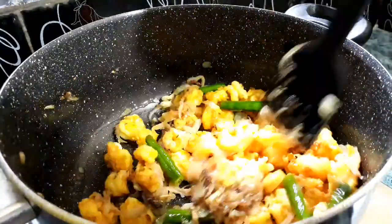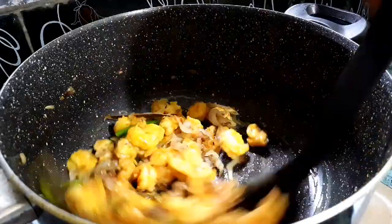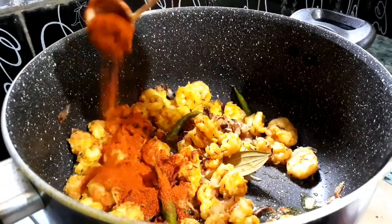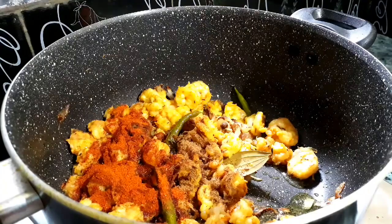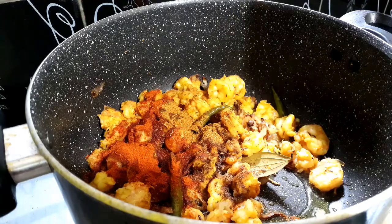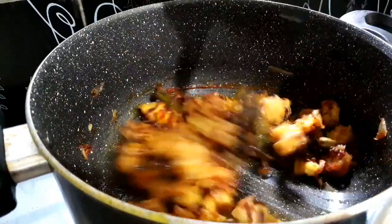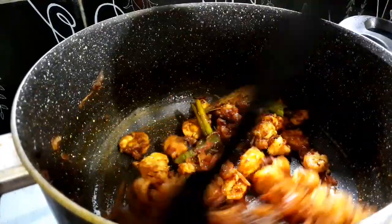Stir-fry for about five minutes. Now let's add the spices — add two teaspoonfuls of red chili powder. We are not going to add any turmeric because we have already added it in the marination. Now add half a teaspoonful of cumin powder and one tablespoonful of coriander powder. Mix up all the ingredients and cook for about two to five minutes.